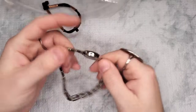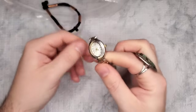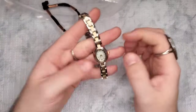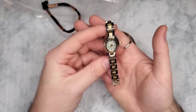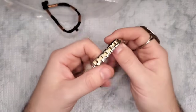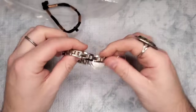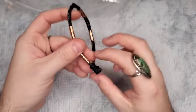Definitely a sellable item. This is stainless steel face, no branding whatsoever. The small face watches are really having a moment right now — very trendy. This would probably still sell even unbranded; it does have multiple links you can take out. It's smart China. Let's just do three dollars for the little mini face watch.